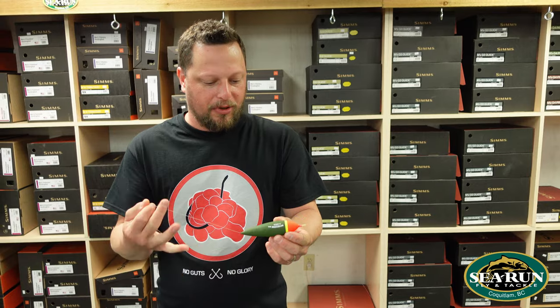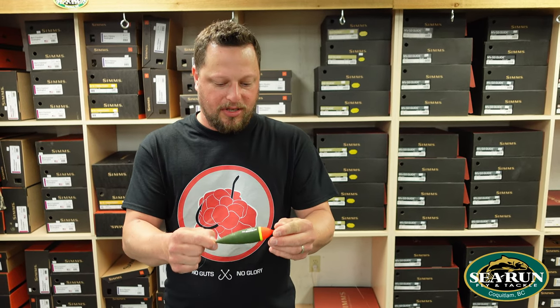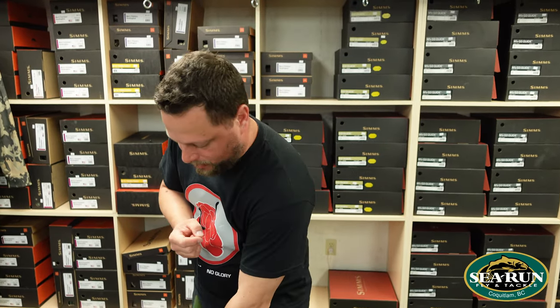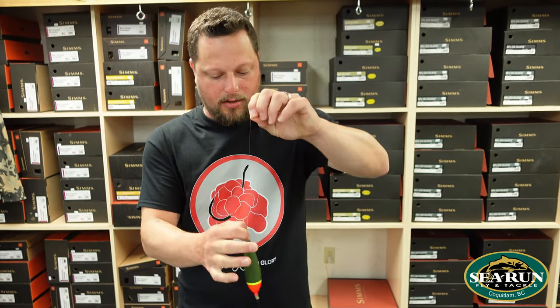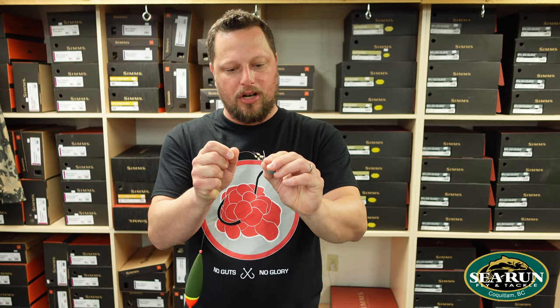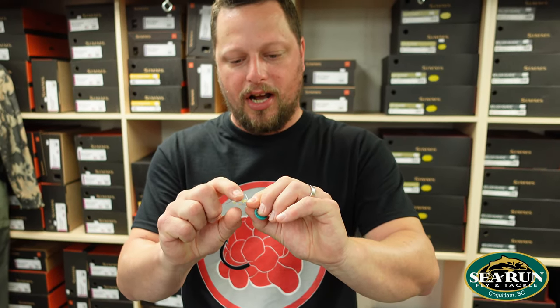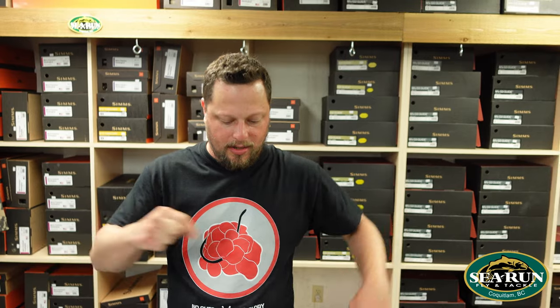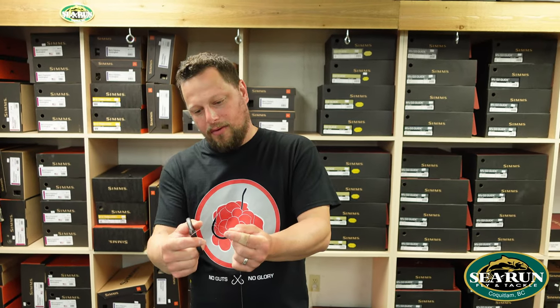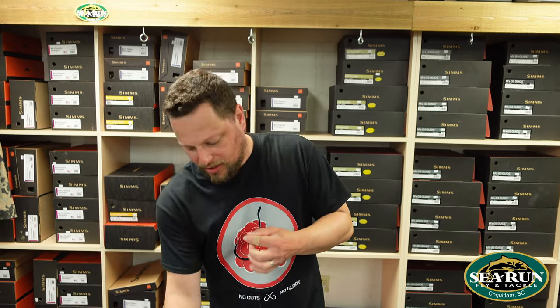I'm going to set this up as a fixed float first — meaning fixed in place so it's not sliding. To get it fixed, I'll put another Angler size 5 bead below the float, then take our D&E bobber stoppers again, feed the 20 pound monofilament through the eye, pull those two stoppers off, and get them on the line. Now that float is fixed in place. With a little force, I can slide it up the line to get more float depth. We have a kink again from the stoppers, so I'll just cut that off.